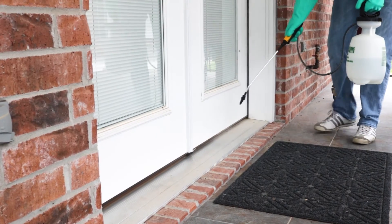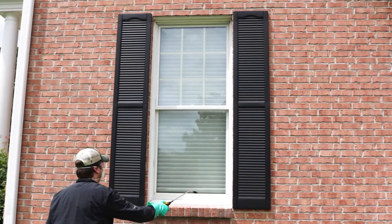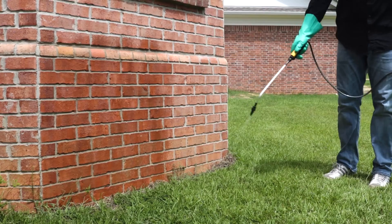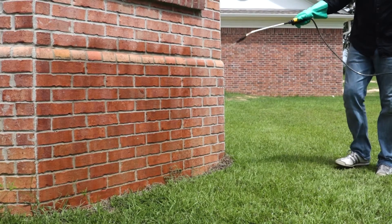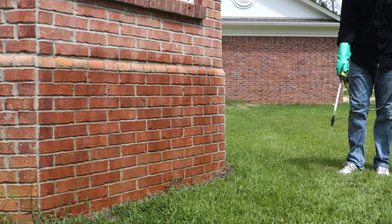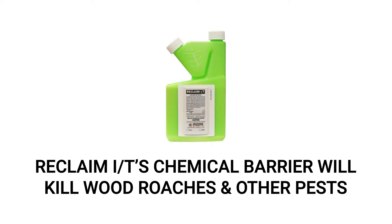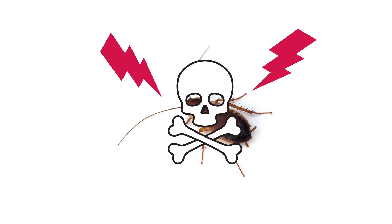To conduct a perimeter treatment around your structure, spray any entry points around the outside of your home like doors, windows, vent openings, and other voids in the wall. Then, start at one point along your structure's outer perimeter and continue to treat along the outside by spraying three feet up the structure and three feet out. Avoid overlapping this application with your prior treatments. Do not allow people or pets to cross through treated areas until the product dries. When applied properly, Reclaim IT will leave a long-lasting chemical barrier that will affect wood roaches and other labeled pests that make contact. Pests affected by the barrier will have their nervous systems impacted and will die within the hour.